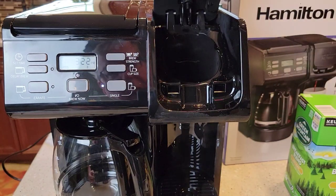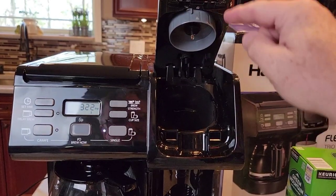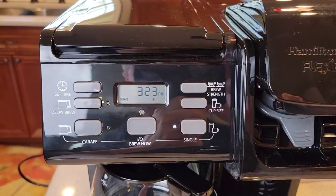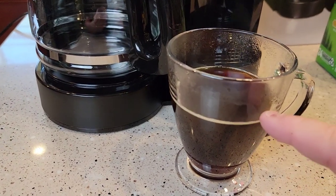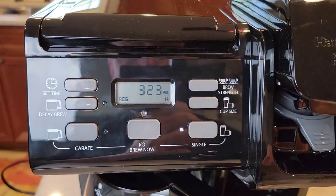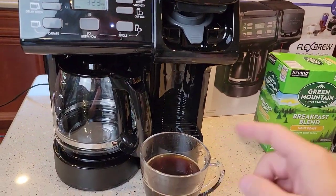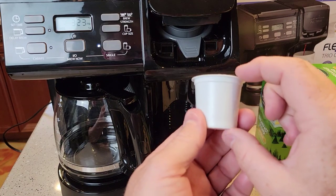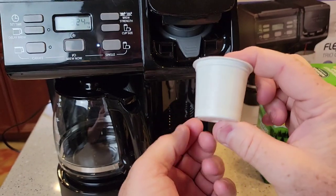I do wish this lid stayed open better — it's come down on me a few times, and there's a really sharp needle right there, so be careful. Regarding cup sizes: a 10-ounce setting just runs more hot water through and seems too watered down to me. At 14 ounces, that's a lot of water through a K-cup — I brew teas at about 12 ounces. K-cups only hold two tablespoons of coffee; these are standard 1.0 K-cups and you can't brew more than what they hold.